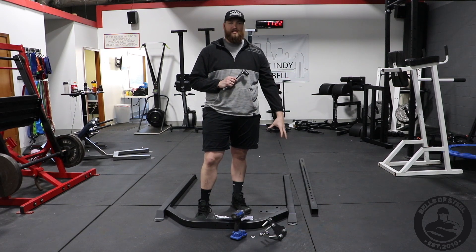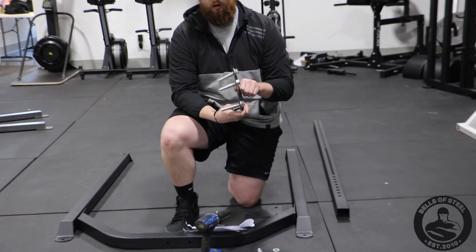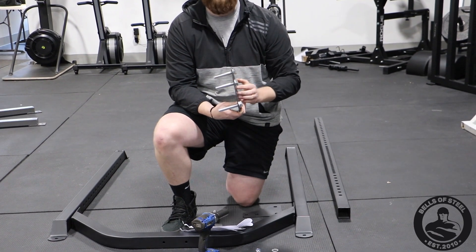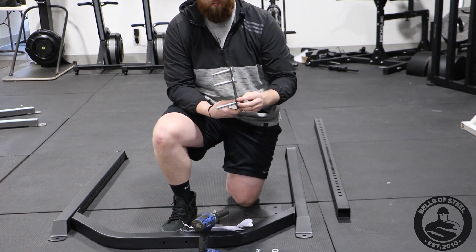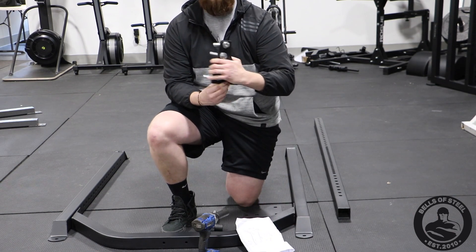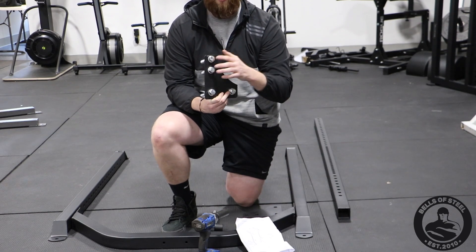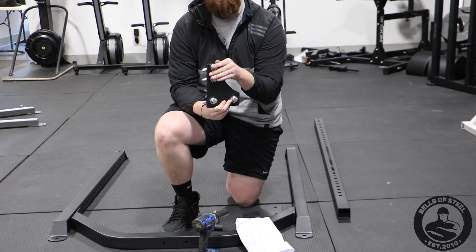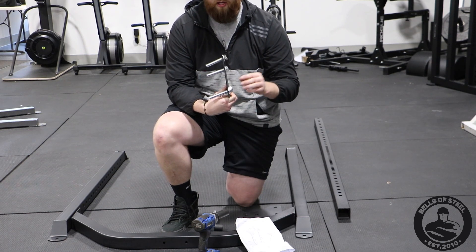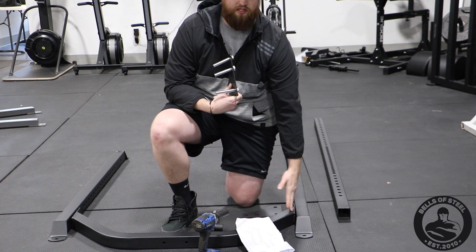We're going to start with the base and I'll show you some tips and tricks on how to put it together. The biggest thing to think about with this bottom support piece is it actually uses three different bolts. Bolt one, which is your longest bolt, will be on this side. The only difference between bolt one and two is that one is just a tad longer. They both have washers, they both have nuts. Bolt three has no nut on the end because it actually screws into the rack.